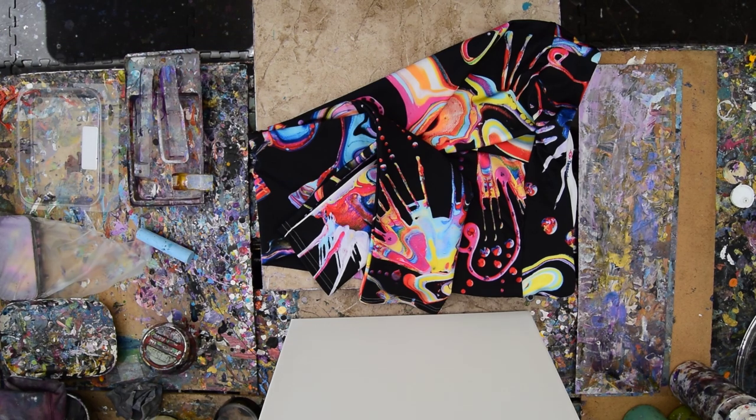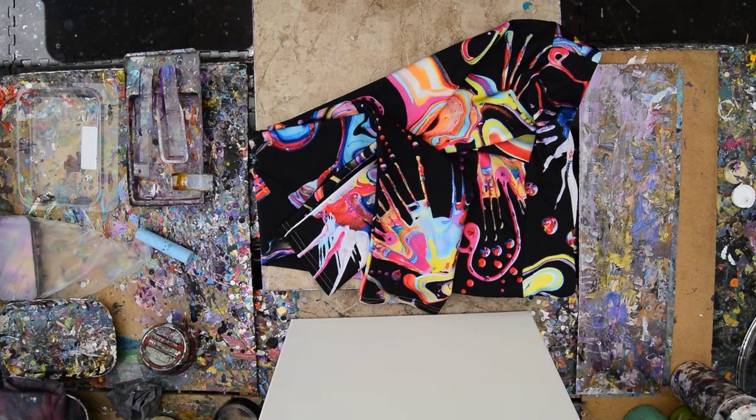Hello again. It's Priscilla Batsell in Spring Hill, Florida at Expressionist Art Studio.